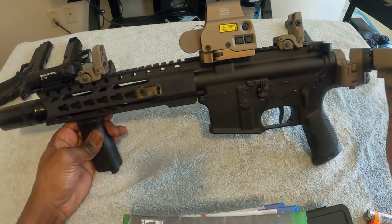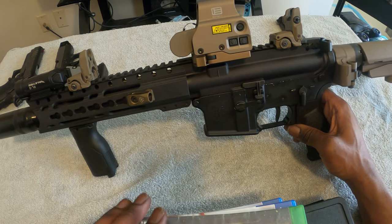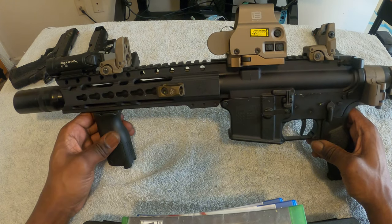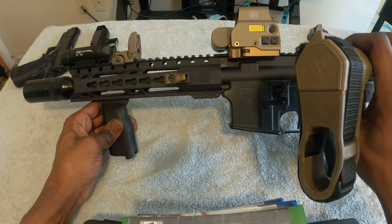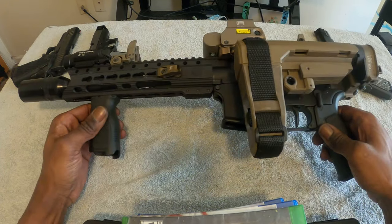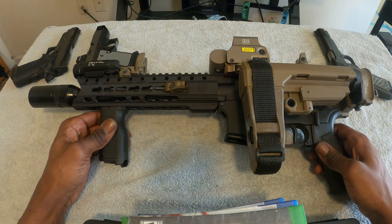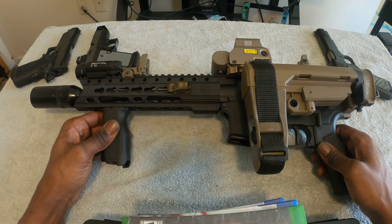We also have a Strike Industries QD mount. This girl plays no games — this is Big Bertha herself. I'm hitting anything 300 yards and under with this, and that's in the pistol variation. This was like my first custom build — I did everything myself. Nothing too serious, but this was it.